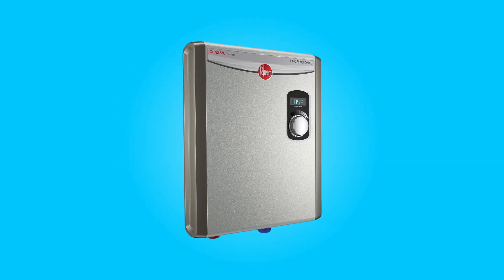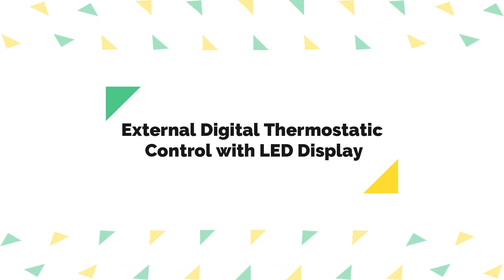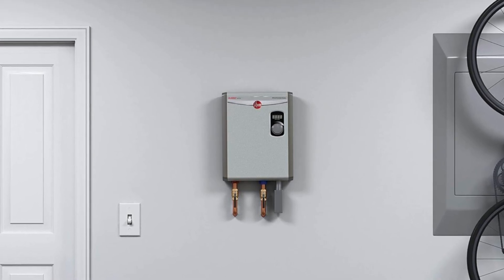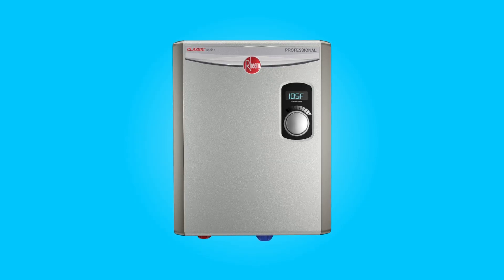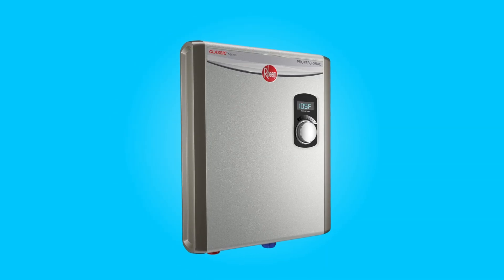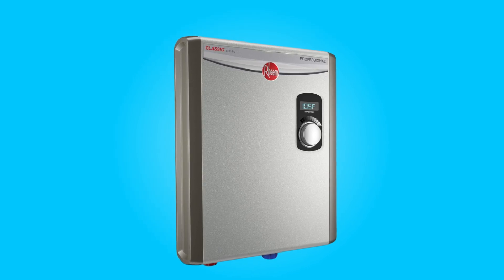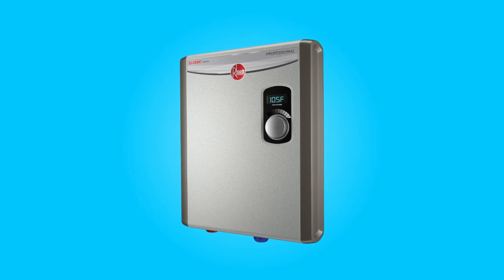Number 1: External Digital Thermostatic Control with LED Display. The inclusion of an external digital thermostatic control with an LED display is a standout feature of this water heater. This control panel offers precise temperature adjustments with an impressive accuracy of plus or minus 1 degree, allowing you to set your desired water temperature easily and ensuring you get hot water at just the right temperature every time.